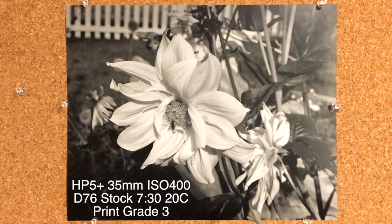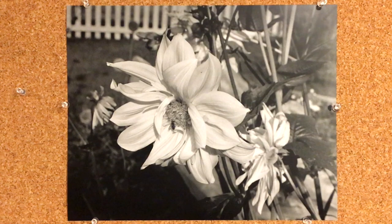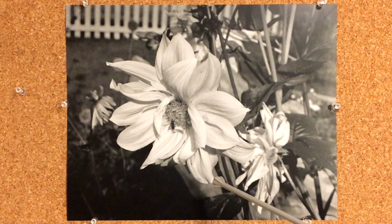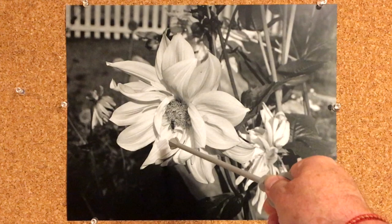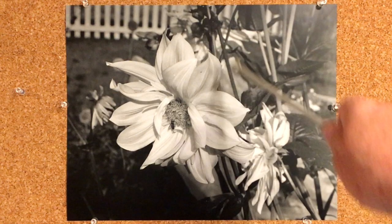Here's the print — a D76 print. It's nice; there's nothing wrong with a D76 print, they always look nice. This is an 11 by 14 enlargement from a 12 by 16 enlargement on the baseboard — basically I blew up the 35mm negative to 12 by 16 and placed this 11 by 14 piece of paper on the baseboard to capture this area. The grain structure is pleasant, almost invisible from normal viewing distance. I like the contrast; the blacks are good, the subject is sharp, there's some micro contrast — you can just about see veins in the wings of the insect. Nice contrast behind the flower. It's a really nice print.